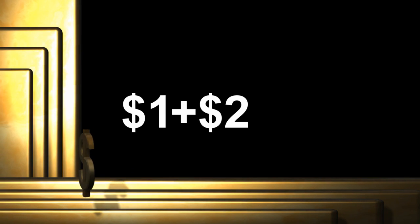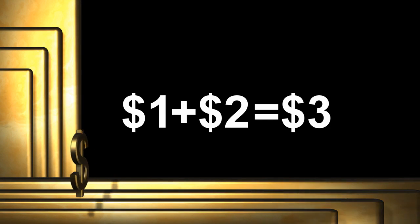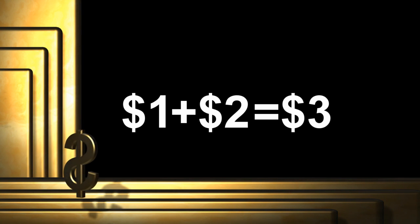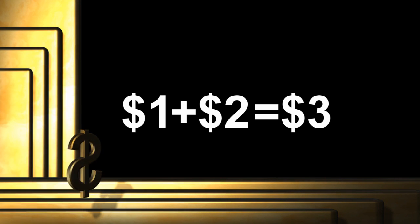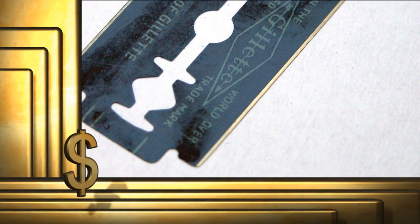The twin blade cartridge subscription goes for $1 per month plus postage and handling — that's another $2. So you're really looking at $3 per month for 5 cartridges. Still not a bad price though; it works out to 60 cents per cartridge, which is closing in on double-edge blade price territory.